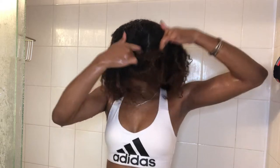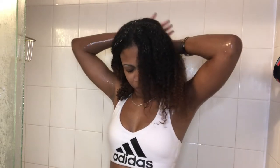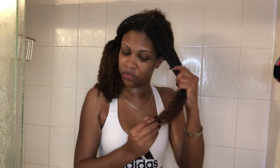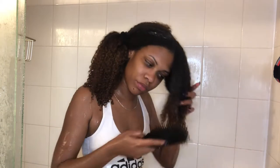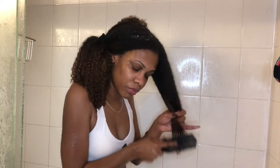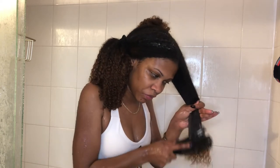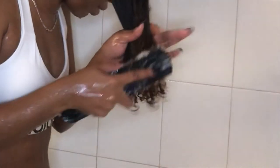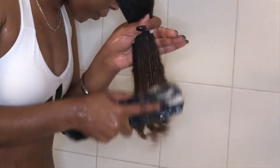I condition my hair in sections, which makes detangling easier for me. I do my first detangle, which is a rough detangle with just the conditioner. And of course, when detangling, you always want to start at the ends and work your way up.